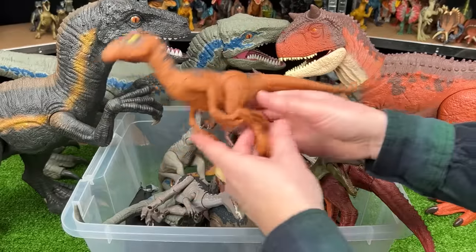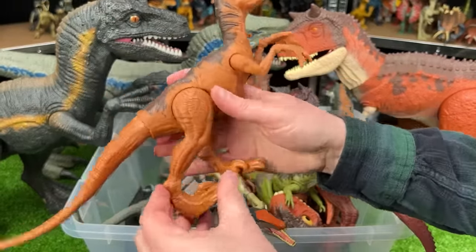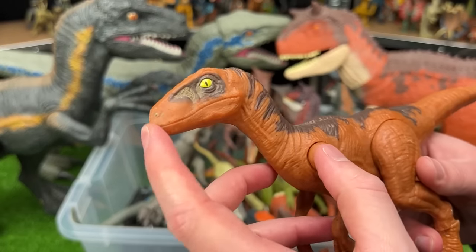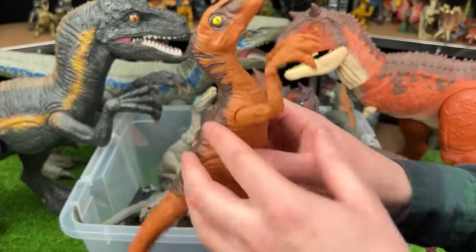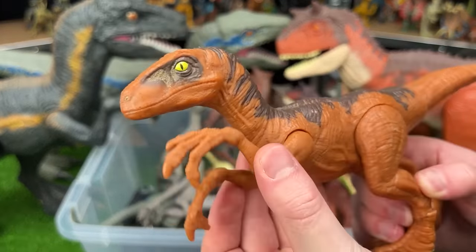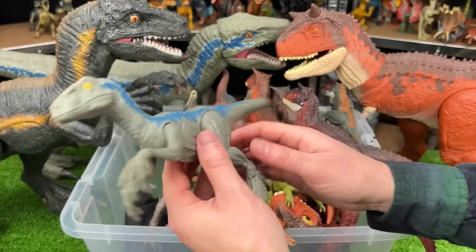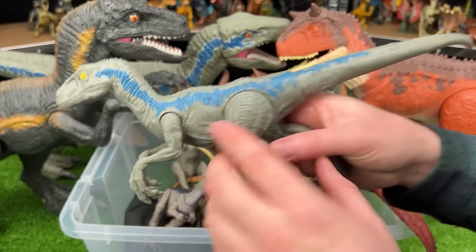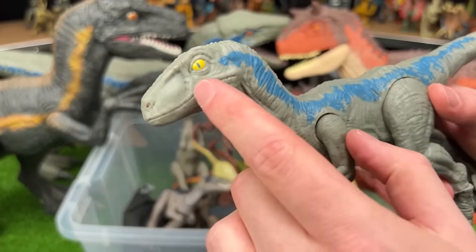Here is a basic Velociraptor figure from Jurassic World — it's a lot larger, but the limbs cannot move as much and it's not as versatile. Even the jaw cannot open and close, but it's still got some pretty cool coloring with the orange body, brown detailing, and yellow eyes. This is another basic figure from Jurassic World, but this is Velociraptor Blue — it's got the soft green-blue body with the iconic blue stripe down on both sides and the yellow eyes.